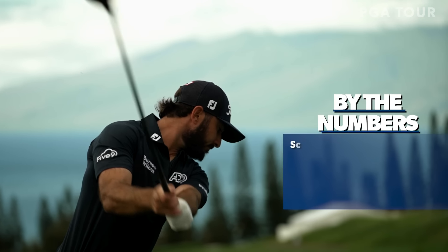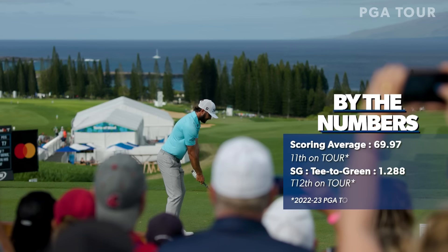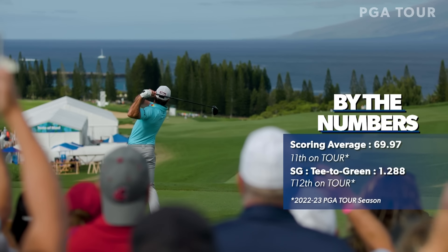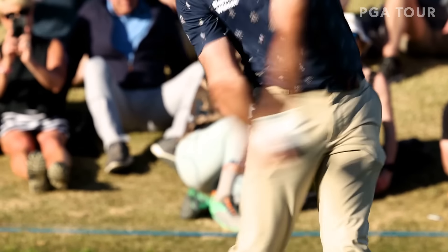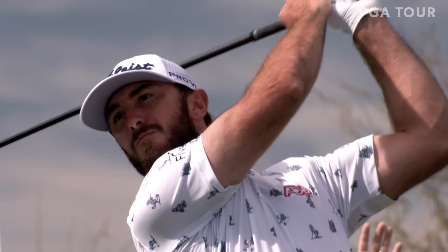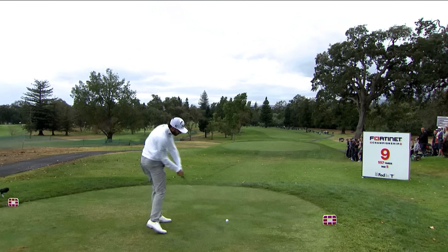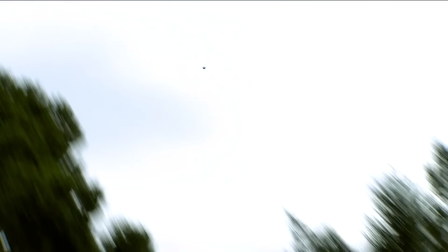Max Homa — six foot one, 180 pounds, and an out-and-out flusher. He went from NCAA college star to PGA Tour player, to nearly losing his card, to winning on tour, and now becoming a perennial contender and honestly one of the leading Americans in the game. His manner is easy, his golf swing is gorgeous — it's simple, it's powerful. Max just seems destined for more and more success.